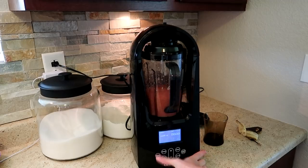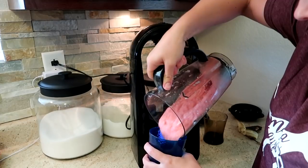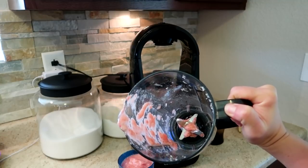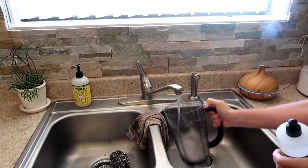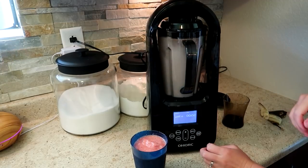This next hack is going to be an easy and quick way to clean your blender. After you make a smoothie or whatever, it can be hard to clean the blender down around those knives. The easiest and quickest thing to do is to just fill your blender with warm water and dish soap, put the lid on it, and then just turn it on high for just a couple seconds. Rinse it out and it's going to be nice and clean.